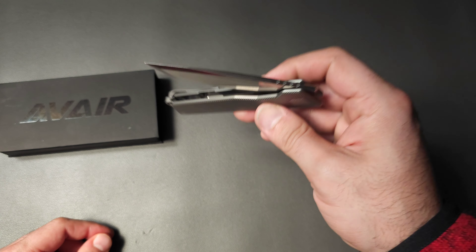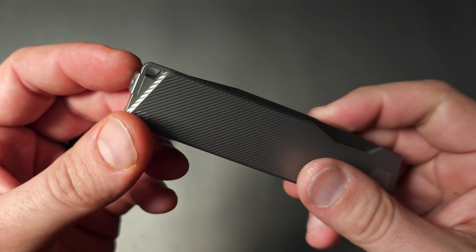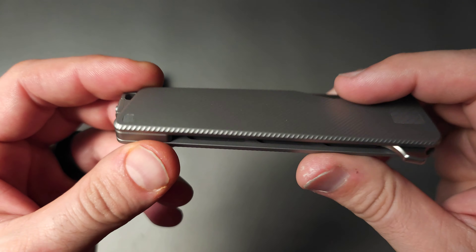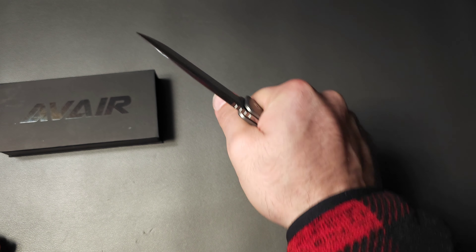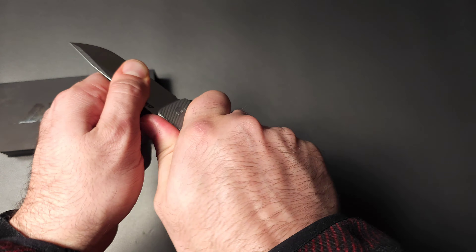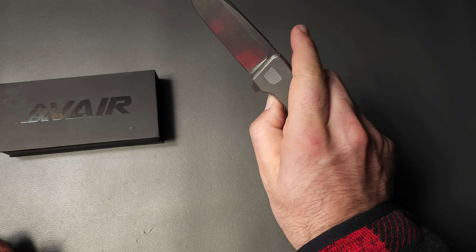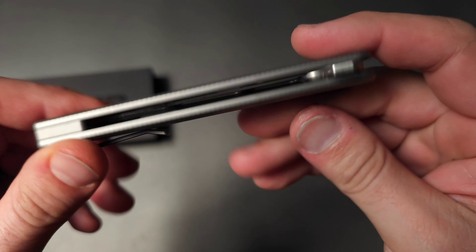The action is very good on this — it came perfectly centered. Just a nice way that they did this knife. In hand, it feels very, very good. That texturing really can be felt. You really feel like you're not slipping or moving around with this knife whatsoever. It's just a really, really clean design.